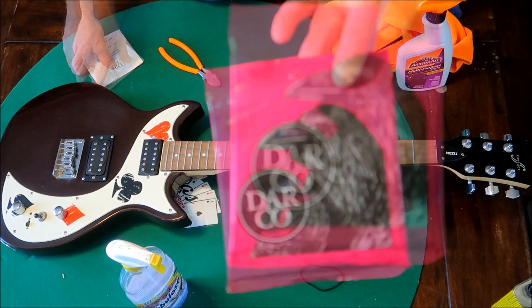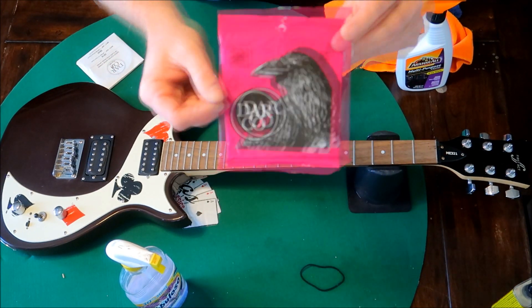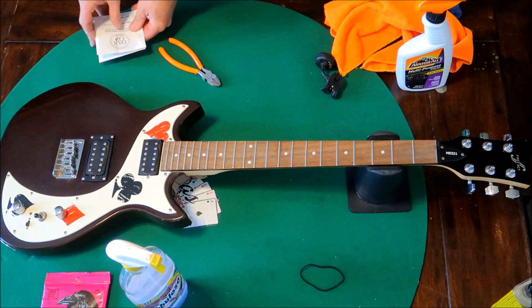So today we are going to try out the Darko 9s. Never tried them before, but they were four bucks.